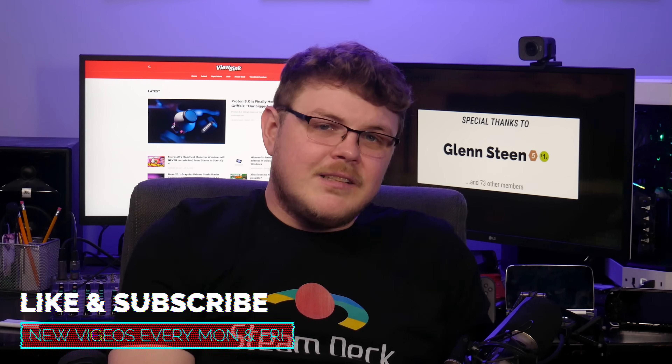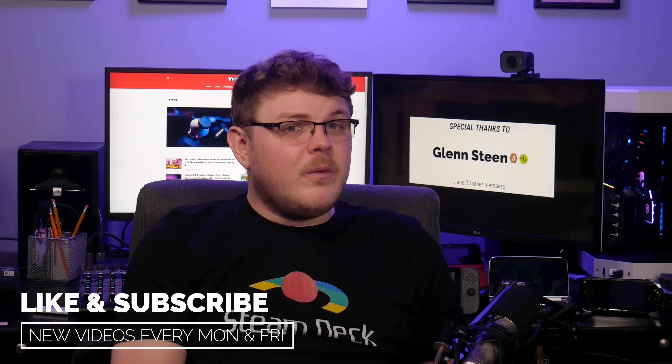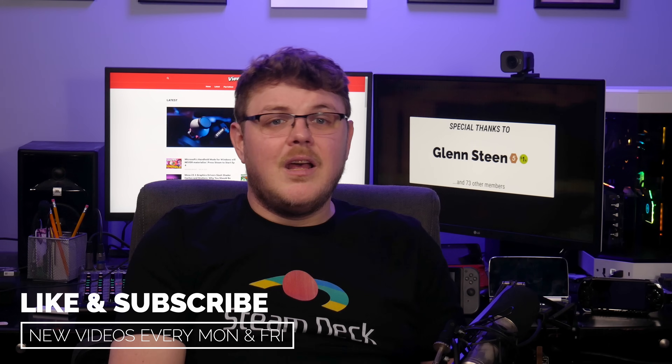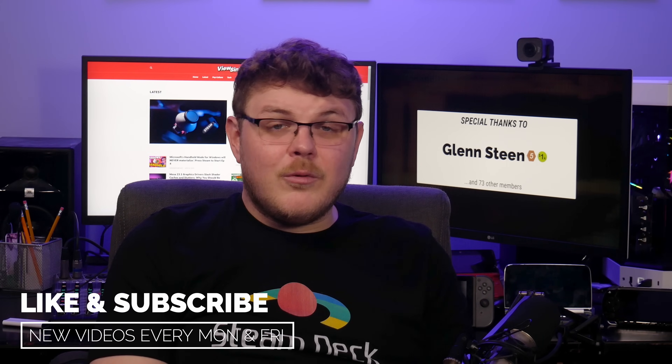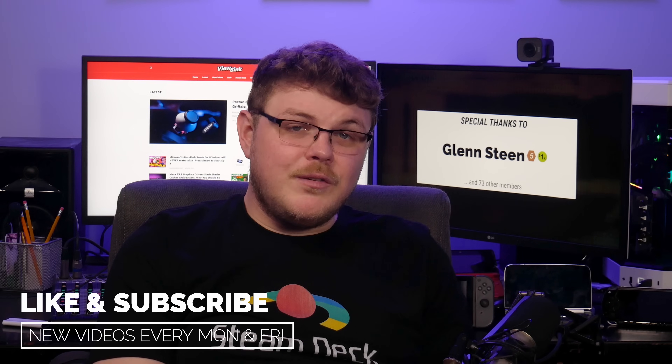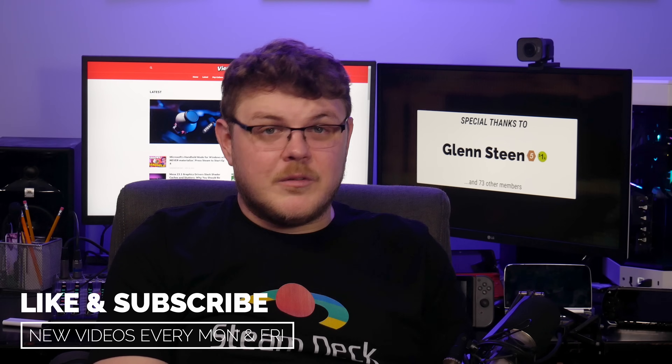I want to give a special shout out to Glenn Steen, one of my top tier Singularity members over on Patreon. It's because of people like Glenn and the 73 other members supporting this show that I'm able to keep the lights on here. So thank you. If you believe in the work I'm doing and want to support the show, you can use the links below to become a patron, a YouTube member, or a ViewSync Premium subscriber. It's all greatly appreciated.